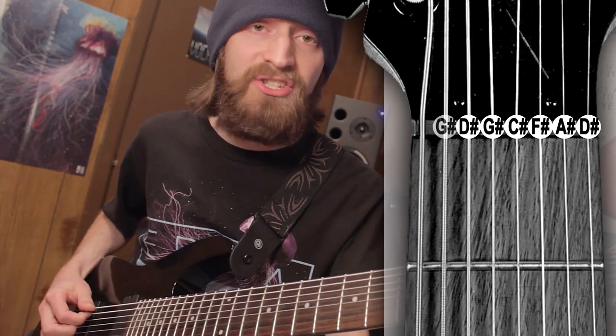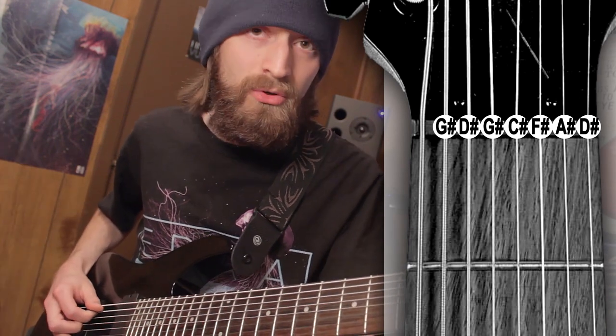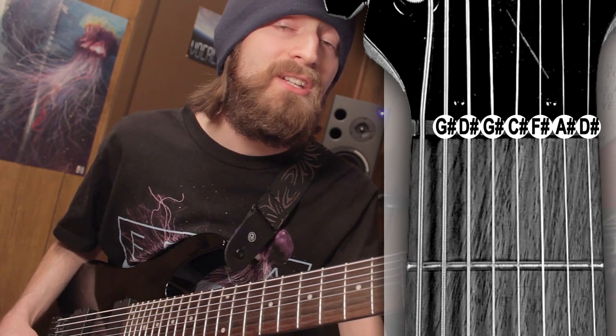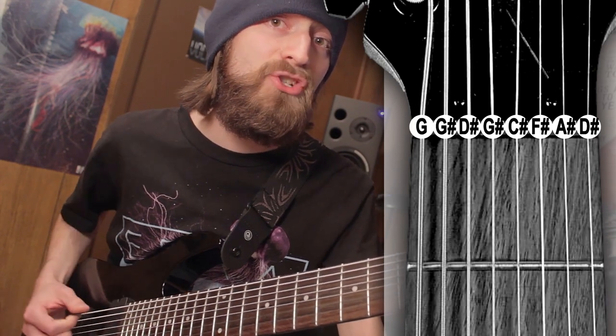For the seventh string — so if you have a seventh string or a sixth string — you would basically be tuned to G sharp. And for you eighth string players, I'll show you why later, but we're going to tune the eighth string to a G.